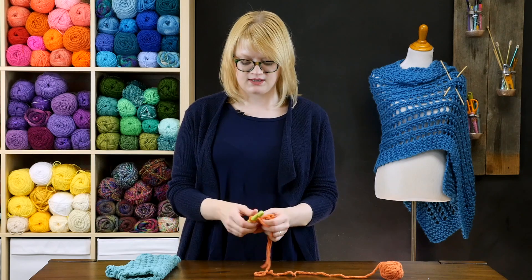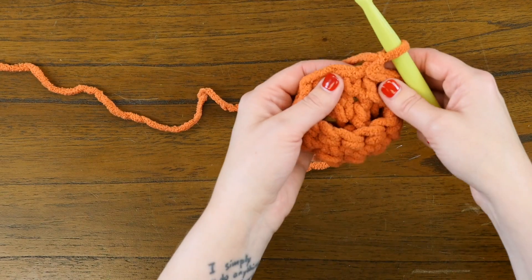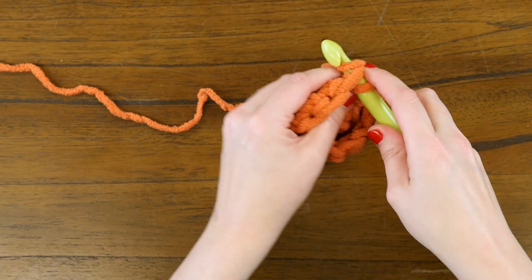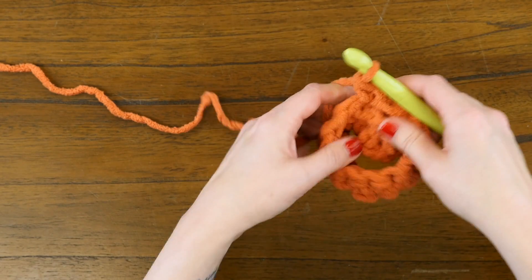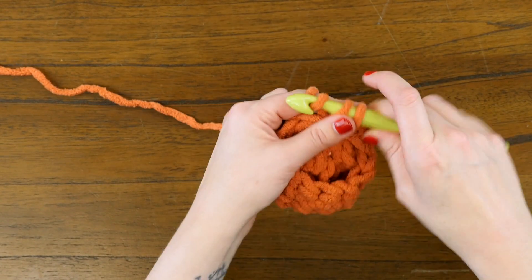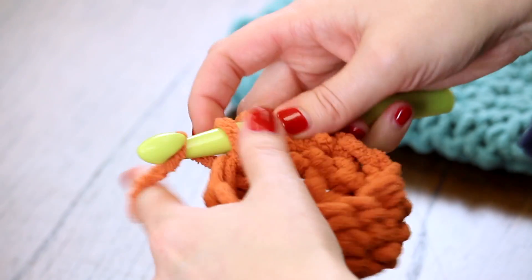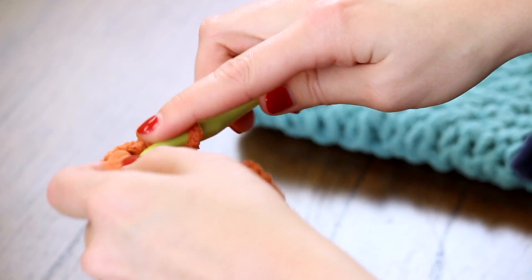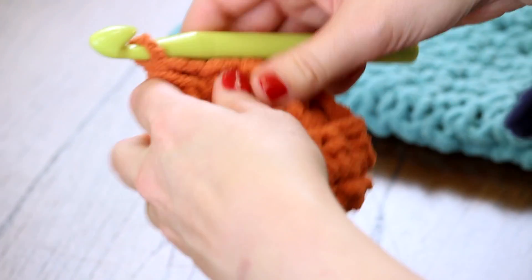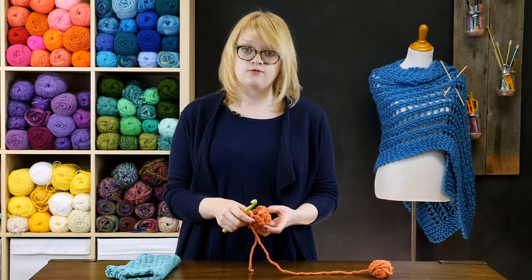In the next round, make sure to follow the pattern for your size as written. I've chained one and now we're gonna work in that same spot where we chained one and closed our ring in the previous round. I'm going to work just a few single crochets until I'm at the point where I'm ready to skip stitches for the thumb. The pattern calls for you to skip five stitches for the thumb — for demonstration's sake I'm just gonna do four.